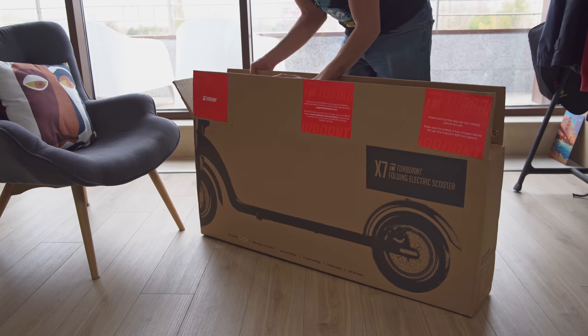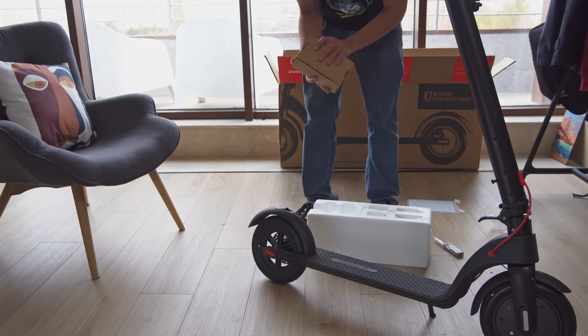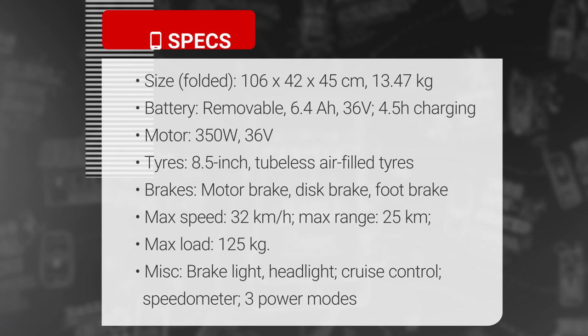The overall package is pretty simple. Besides the protective foam, we basically have the scooter itself and another small box. Inside are the handlebars, manual, and the charger. Here's a quick overview of the Turbo Ant X7's specs. The highlights include a removable battery, high load capacity, and tubeless pneumatic tires, all in a compact, foldable form factor.